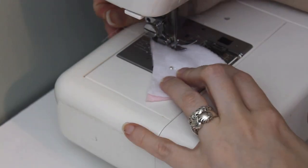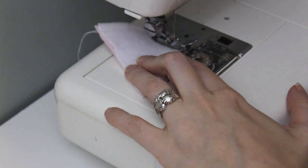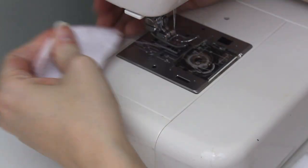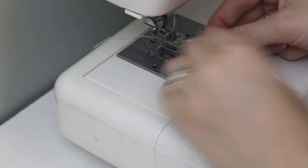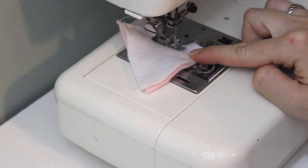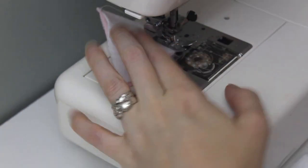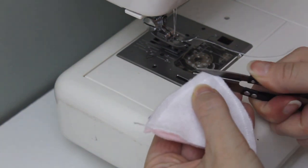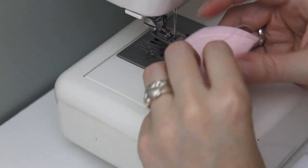I start with the ears, sewing the top two edges of the triangle closed, leaving the bottom edge open. I backstitch at the beginning and end of the seam. I try to stay a quarter inch from the edge, since that's the seam allowance built into the pattern, but it doesn't have to be perfect. Fleece is very forgiving. I clip the top of the triangle and turn the ears right side out.